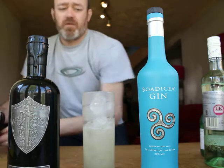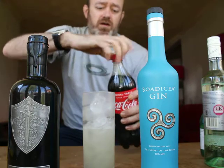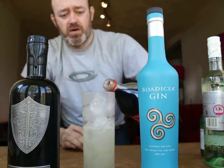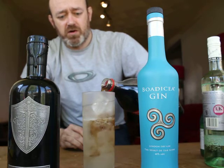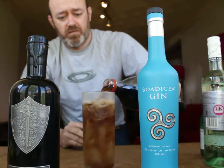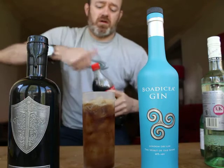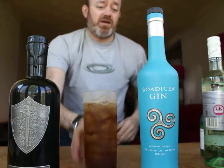Just pop the last of the ice in there and then just literally a dash of Coke or Pepsi poured over the top. The reason it's called an iced tea is because it has the same colouring as an iced tea.